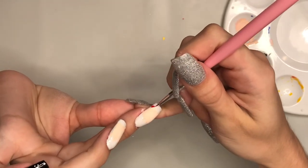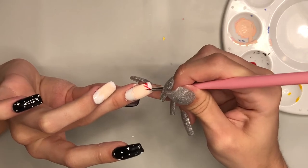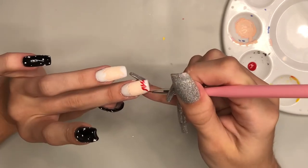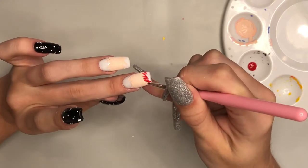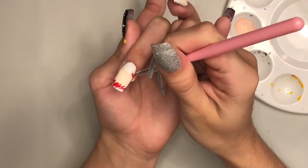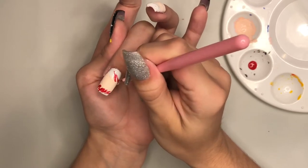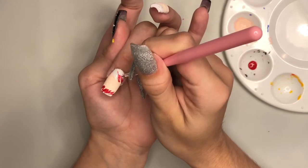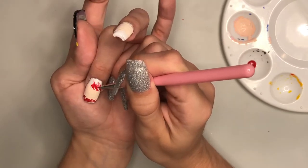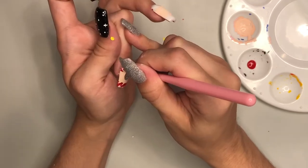Now I'm just taking some red acrylic paint and I'm outlining the design that I just did. Now I'm going to repeat the same step on my ring finger.